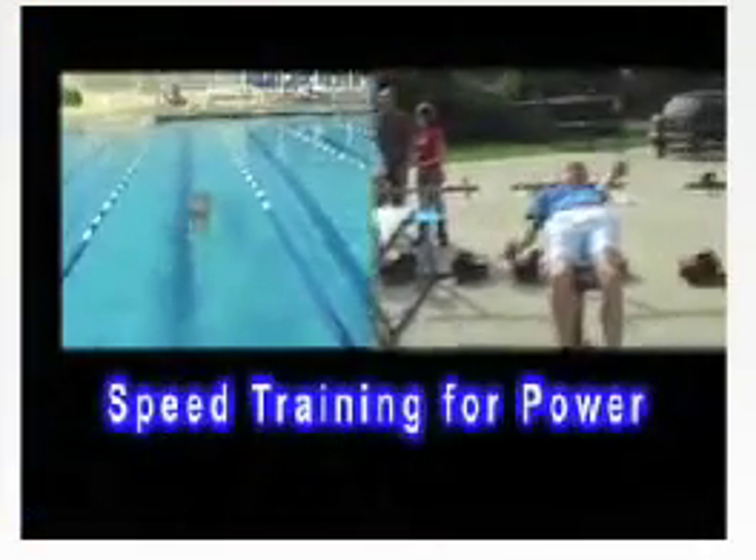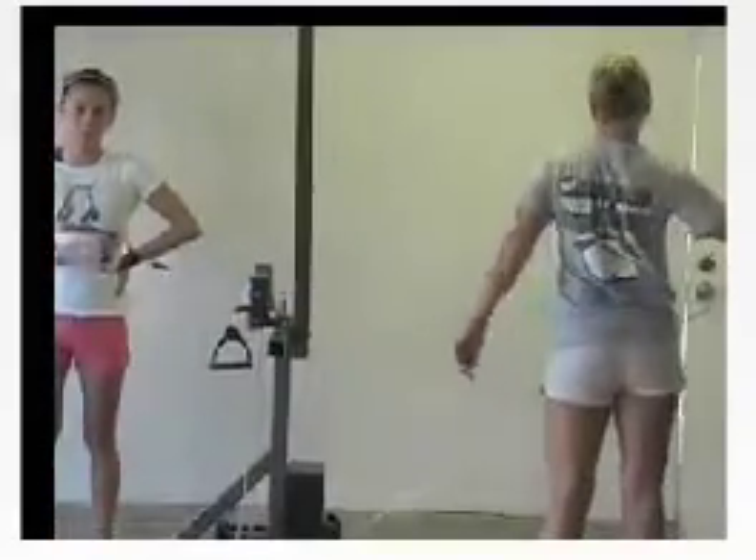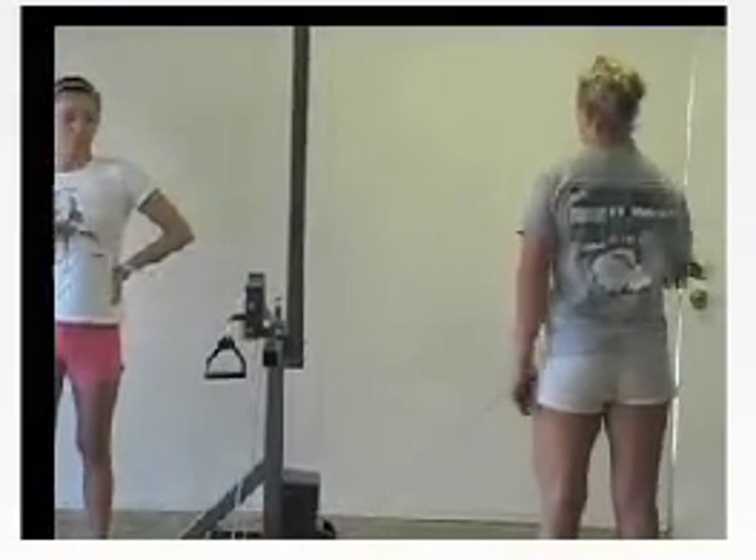Speed training for power. Our exercisers are variable speeded. Swimmers can train fast and develop explosive power with their white quick twitch muscle fibers. Much research has vindicated the development of white quick twitch muscle fibers which swimmers need.